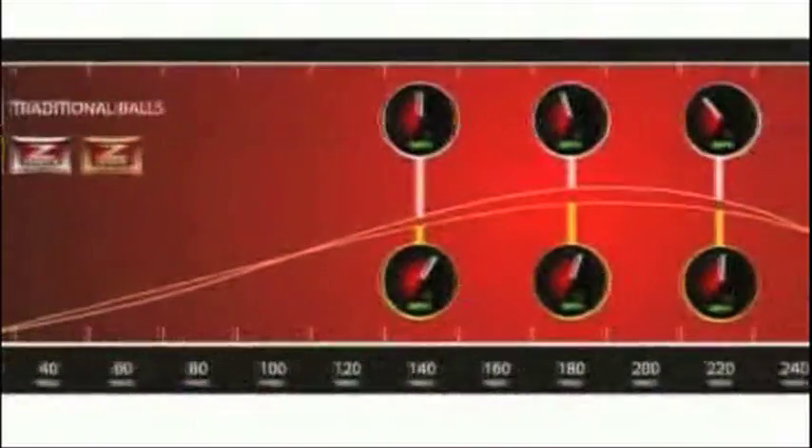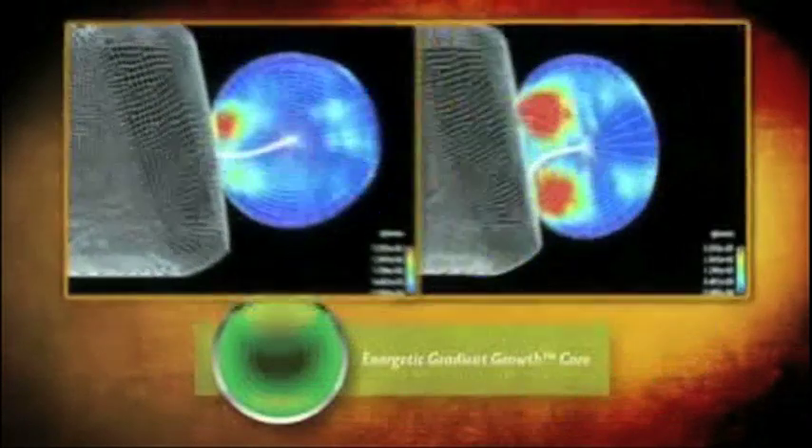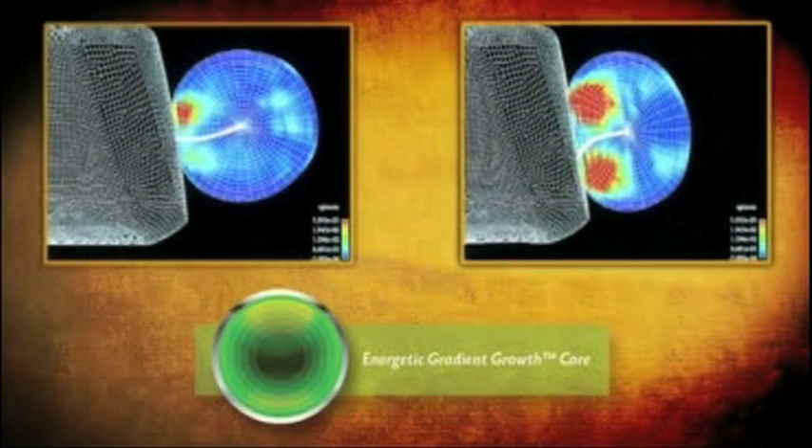Ball speed is enhanced by maximizing the energy transfer to the ball. The combination of a thin urethane cover and a large core results in maximum ball speed during the entire flight, thus creating extreme distance.